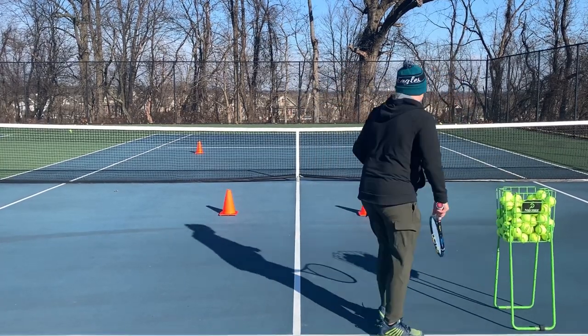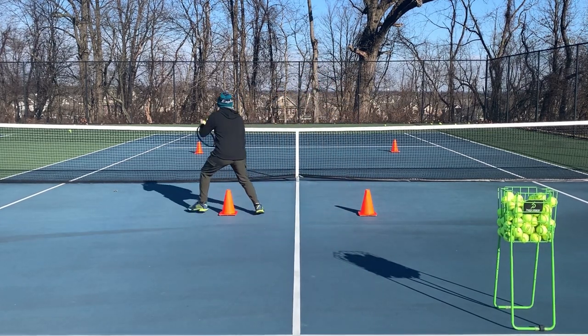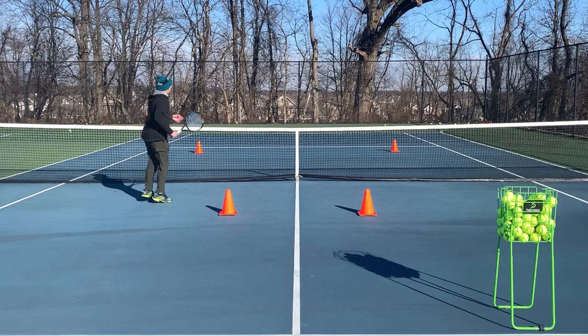You can do this with a backhand. I'll hit a slice approach shot up the line, I split, and then I'll self-feed a volley into the open court.